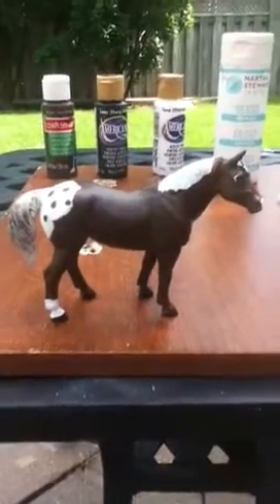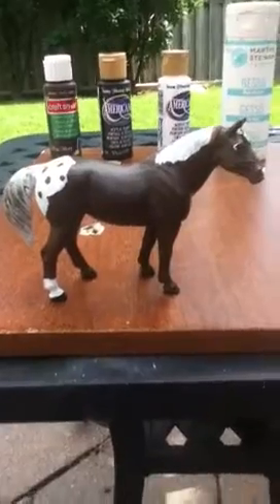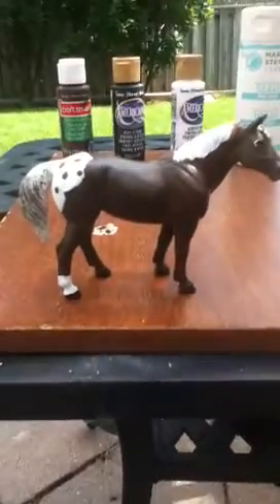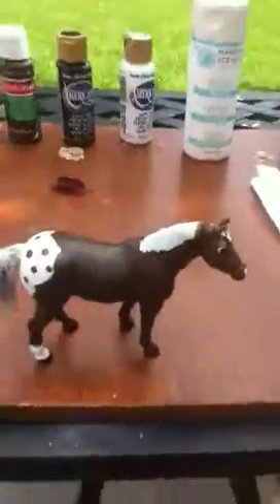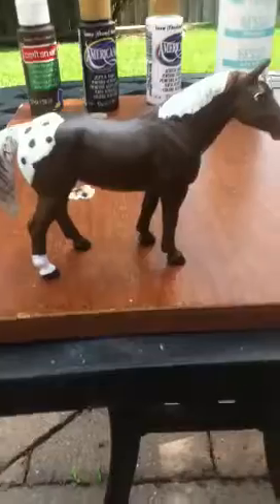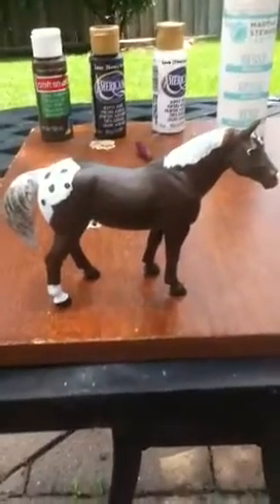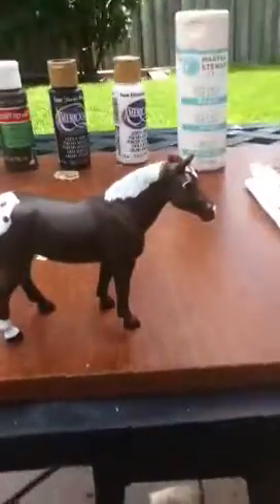Hey guys, it's absolutely horse crazy here, and this is part four of my customization video. As you can see, I have finished the body and the head on both sides, which you'll see in a second. I did this last night, and it's dried today, so that's why it might look a little bit discolored.